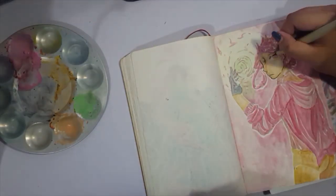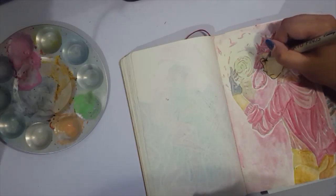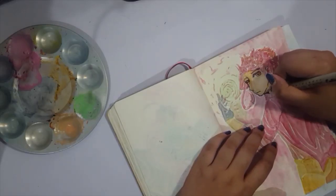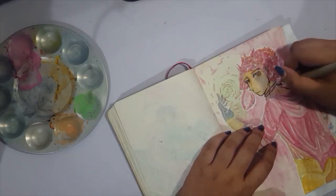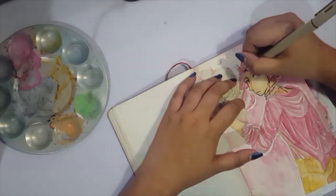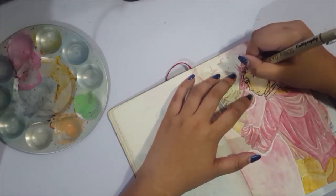I wasn't really content with the lack of definition of the piece, so I grabbed a sepia ink brush pen by Tombow Fudenosuke and used that to line in some parts where there would be shadows.